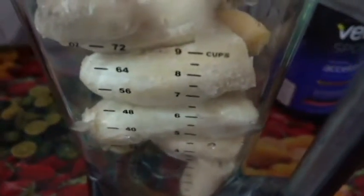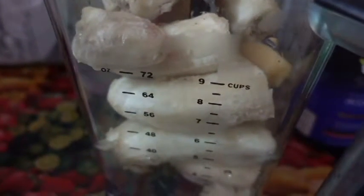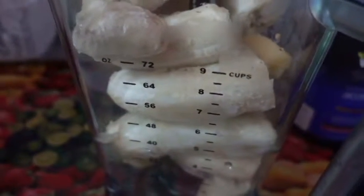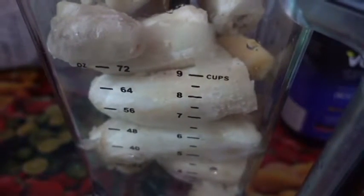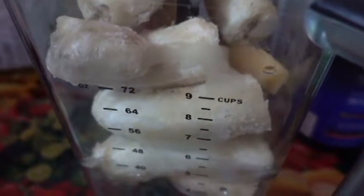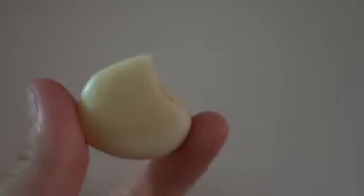Fresh or frozen overnight is fine, but personally I like to have them frozen so it adds to the refreshing aspect. Add a clove of garlic, or two if they're like half this size. Peel a lemon — make it look as if you would peel an orange — and just pop it in there.